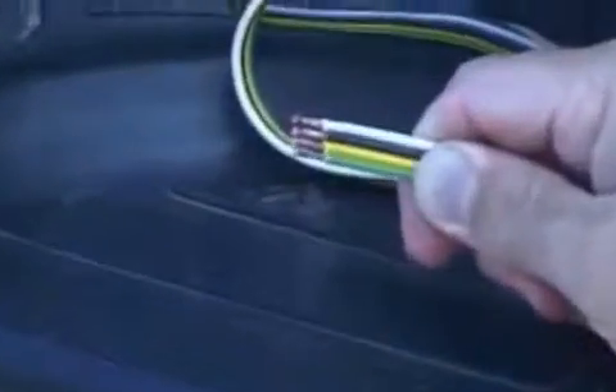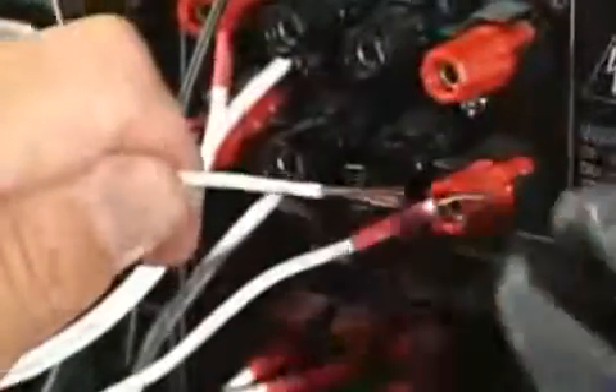Use QuickStrip when you install your car stereo, hook up trailer lights, repair lamp cords, light fixtures, home stereos, and more.